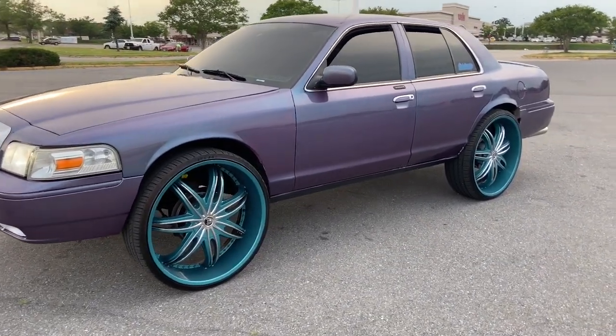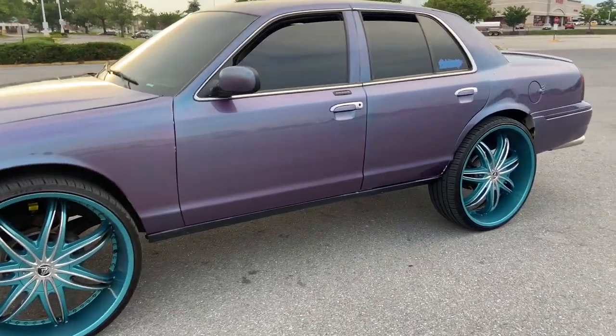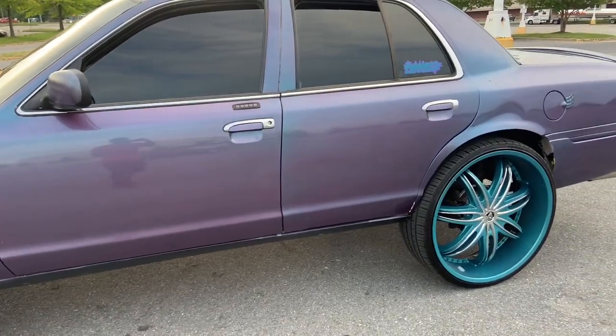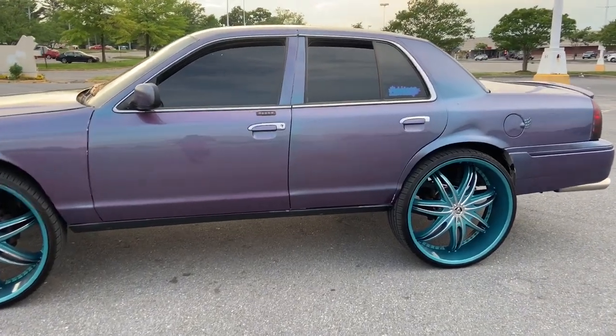Man, look at that thing. That thing dirty, but she clean though. You can see the tail not hitting as hard because the sun ain't out, but you see it's there.